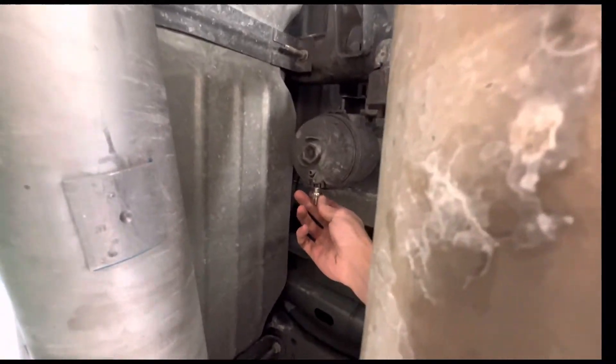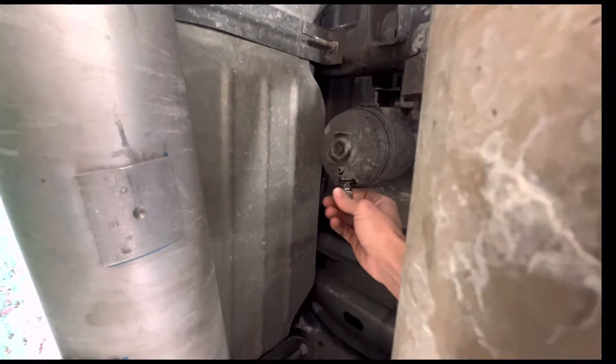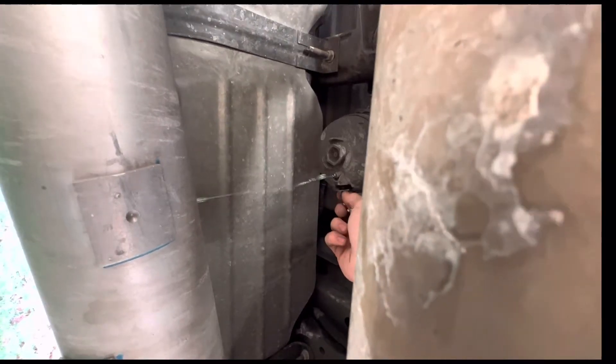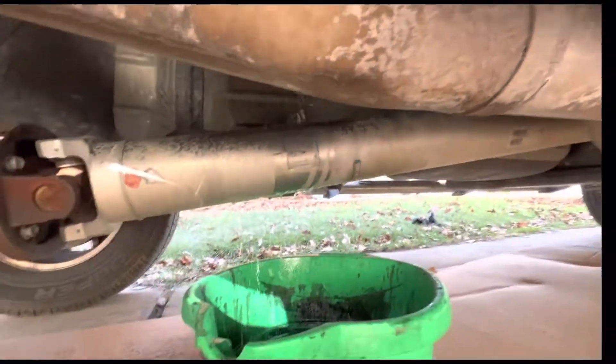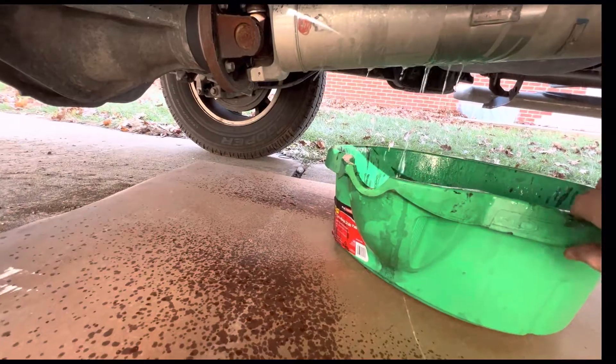I already loosened it up a little bit, so I'm going to show you guys what it looks like when you release that pressure. It will start dripping into the oil pan — it's a very messy job, so be aware.